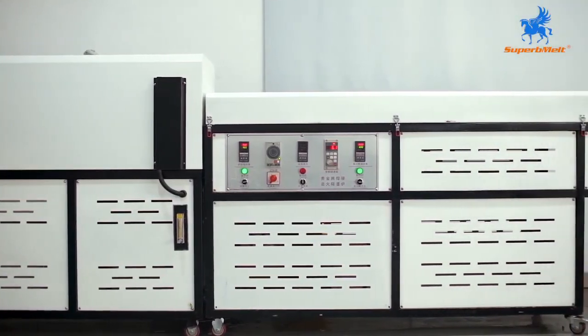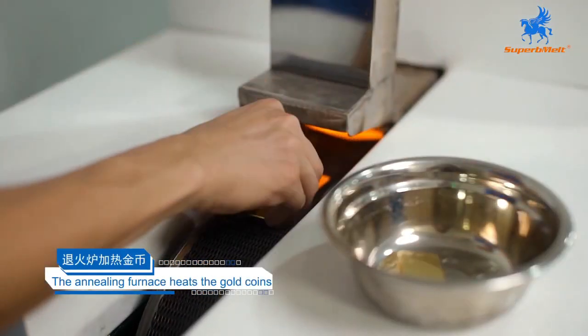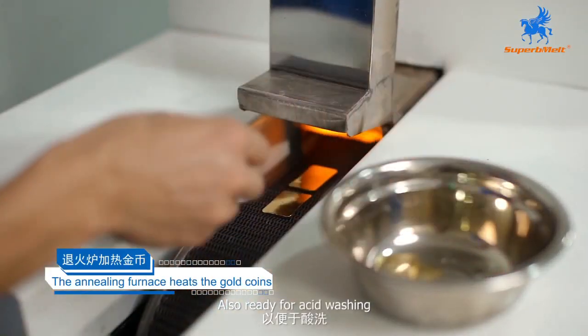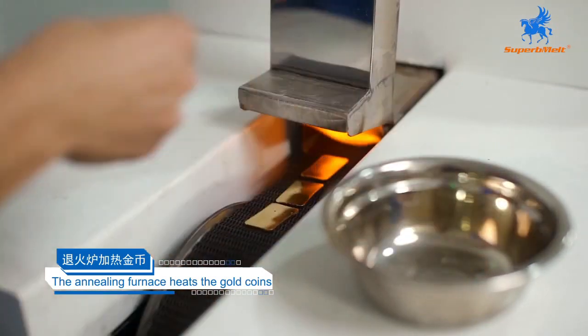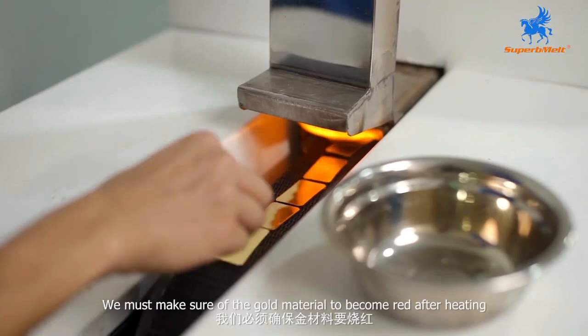Fourth step: the annealing furnace heats the material to make it soft, also ready for acid washing. We must make sure the gold material becomes red after heating.